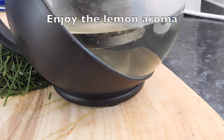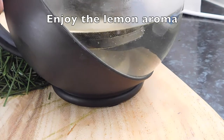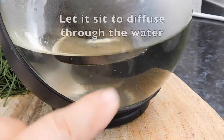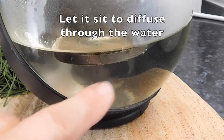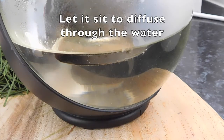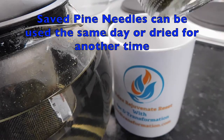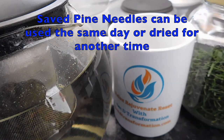It smells amazing! There you go — you can see it's already starting to infuse the water. I'm just going to let that sit and we'll come back once it has steeped. I've saved my pine needles so I'll be able to use them another time.